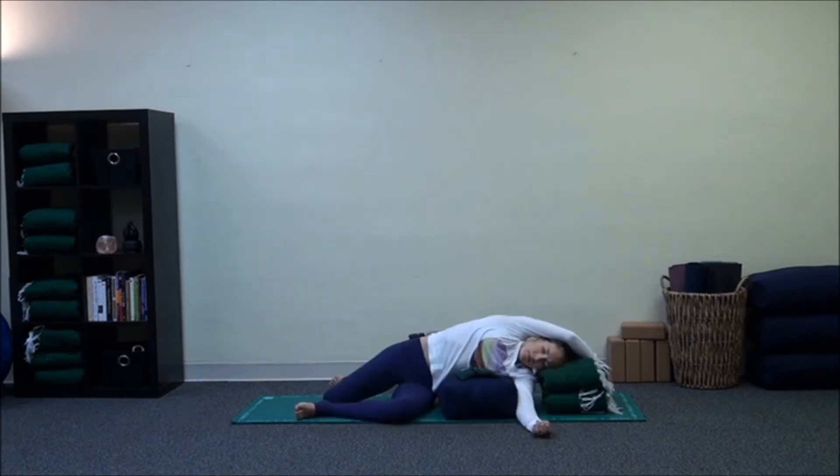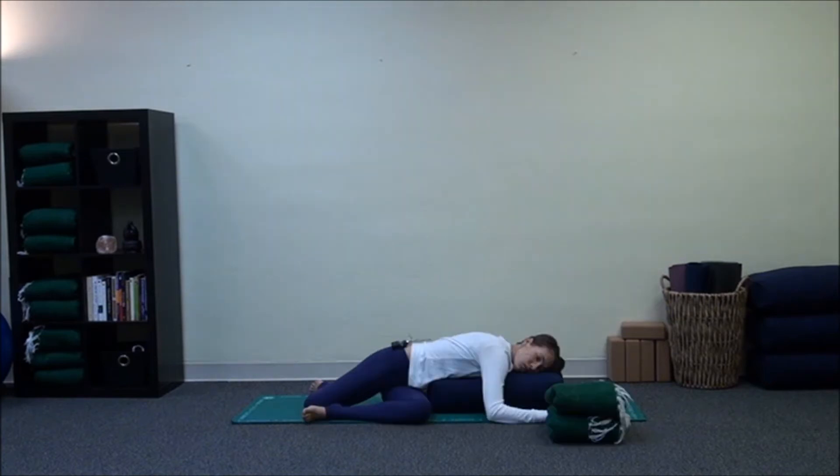We then move into the asymmetrical poses: a side stretch over our bolster with the head and neck supported. We then turn the bolster lengthwise on the mat to take a twist on the same side.